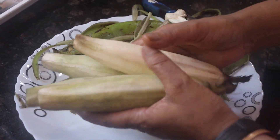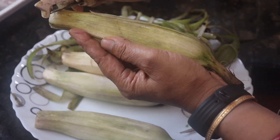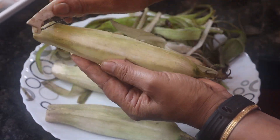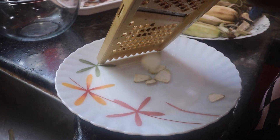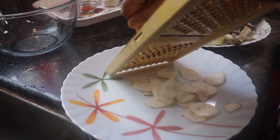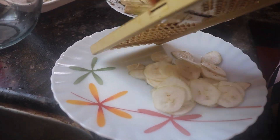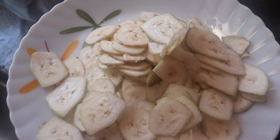Now we've got to do a little bit with a spoon. We're going to pour some tea into the dressing, and then pour it into the oven.